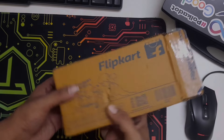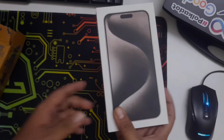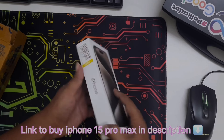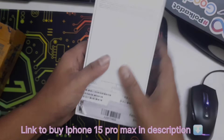Okay, so here is our parcel from Flipkart. Let's do the reveal — this is the brand new iPhone 15 Pro Max 256 GB. The box is clear, and it always gives me that sensation to open an Apple product.